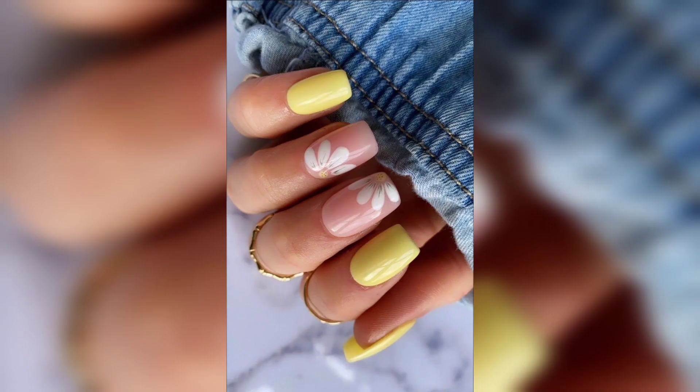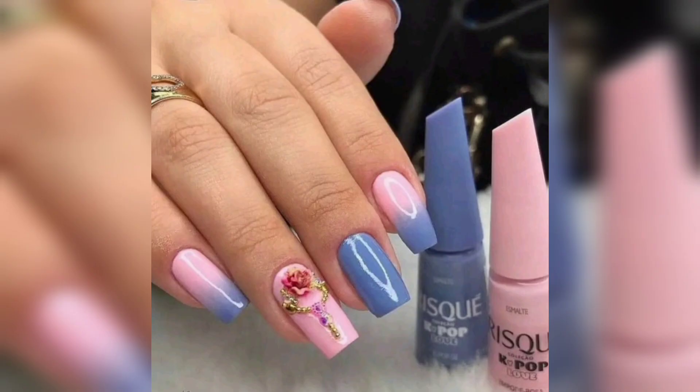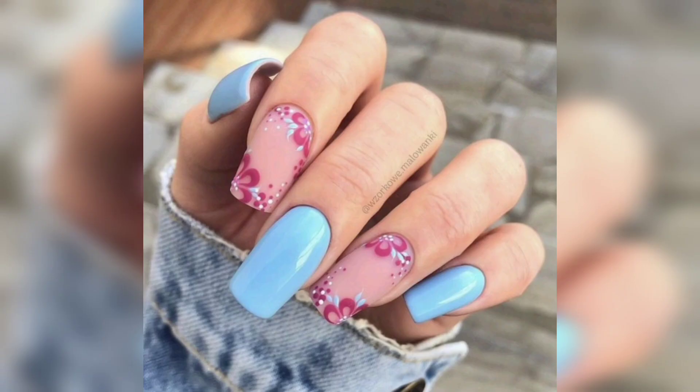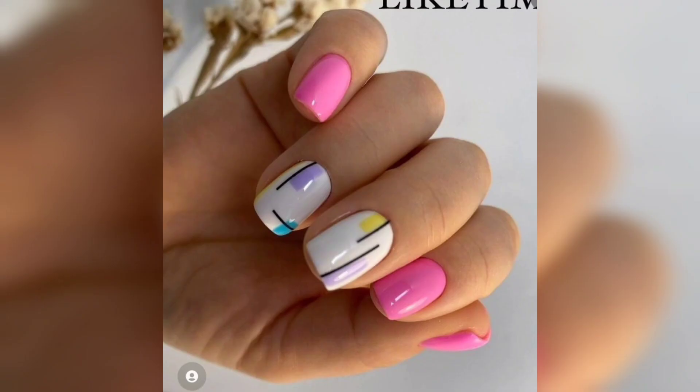Tips for removing acrylic nails. If you are considering removing your acrylic nails, there are a few things you should know first. Acrylic nails are a popular beauty trend.